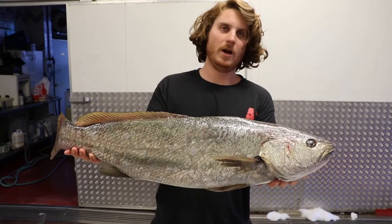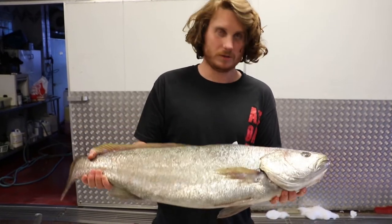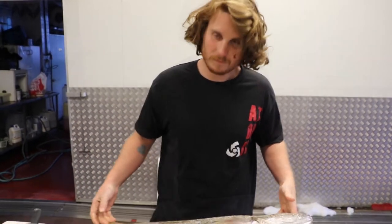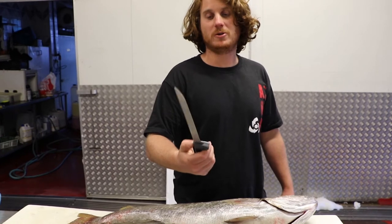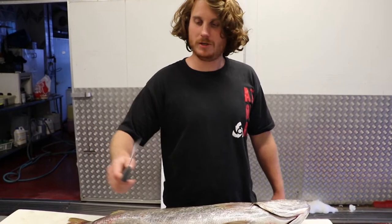We've got this Mulloway Jewfish that we caught last night on the break wall. We're going to have a go at filleting it and show you how it's done. We've got the 9-inch Kershaw filleting knife here — ideally you'd hope for a bigger fish so you've got more reach and width.